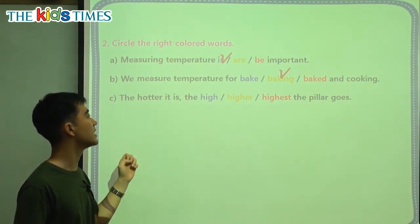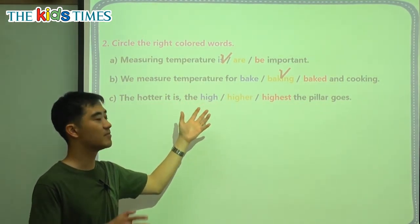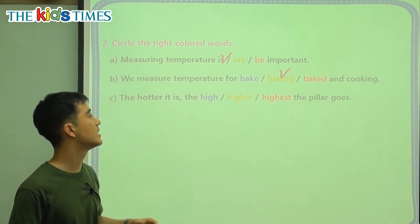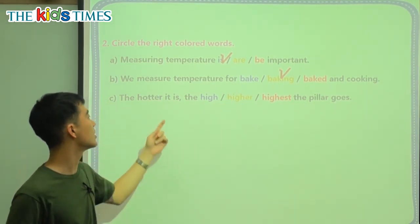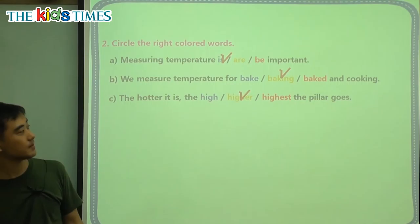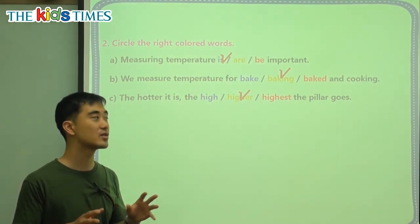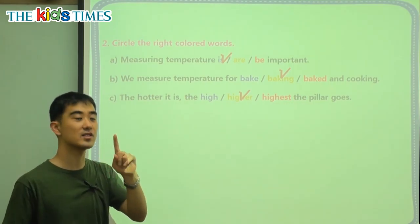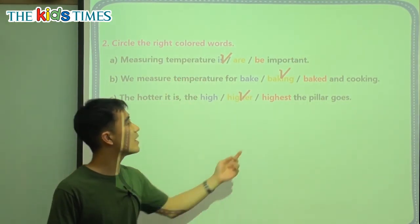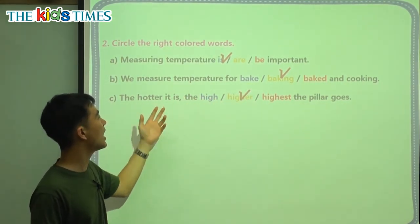Question C: the hotter it is, the blank the pillar goes. We match the comparative words here. This is saying 'more hot' — if it gets more hot, it will get more high. So it says 'hotter,' and we match the ER ending: 'higher.' To review: is and are — pay attention to how many subjects there are. For these two questions, match the two verbs and the two comparatives: baking and cooking, hotter and higher.